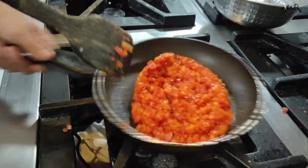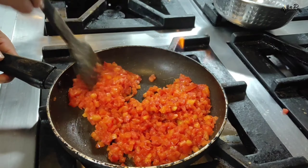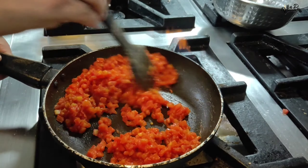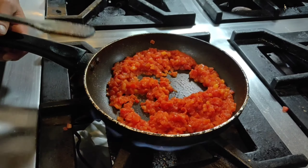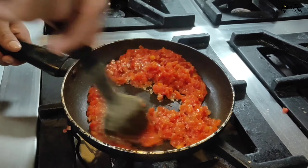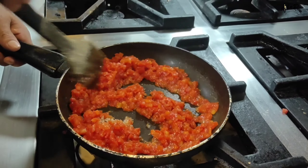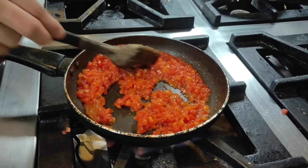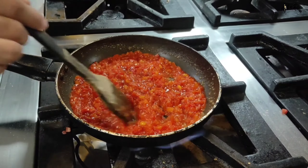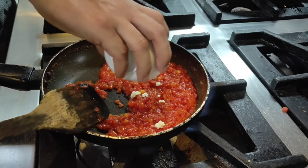This cooking process takes a lot of time. Our water has reduced almost completely, so I will add 1.5 cups of chini (sugar) to it. You can see that after adding the sugar, we will reduce the water again. After adding the sugar, you don't need to stir the tomatoes too aggressively because the sugar can be a little tricky.